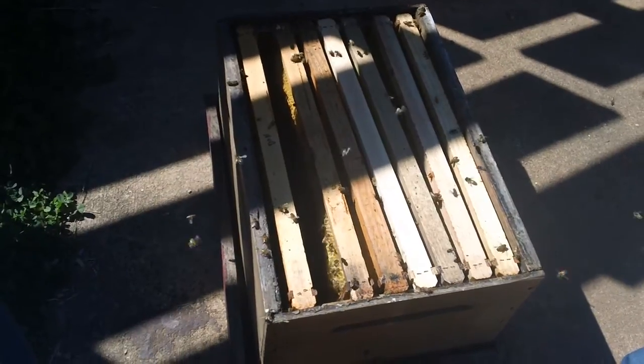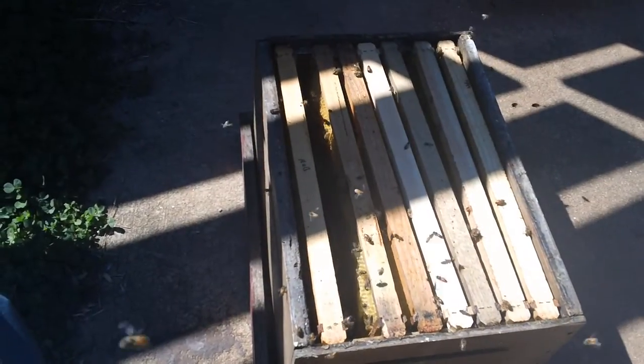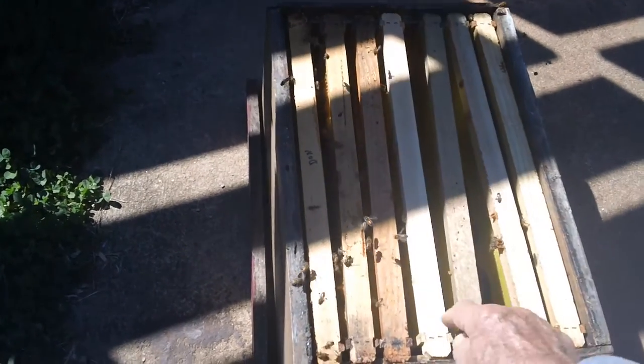It's Fat Bee Man here, showing you what propolis looks like being recycled. Just set this box down here a few minutes ago. No honey in here — get down here and show you there's empty frames, nothing in here.